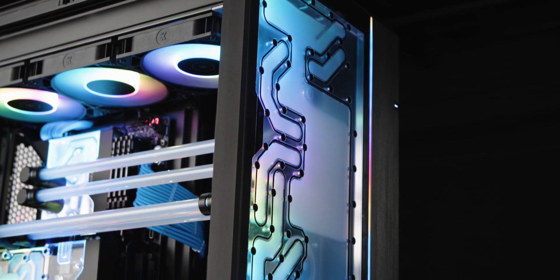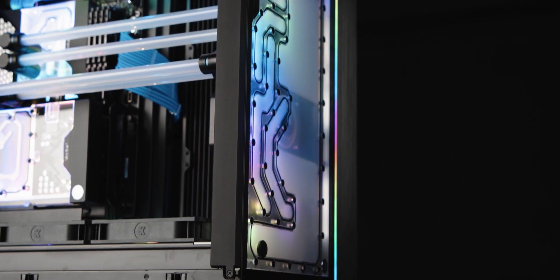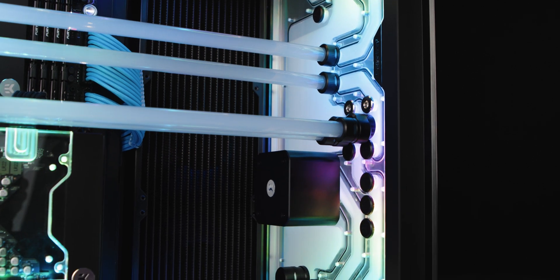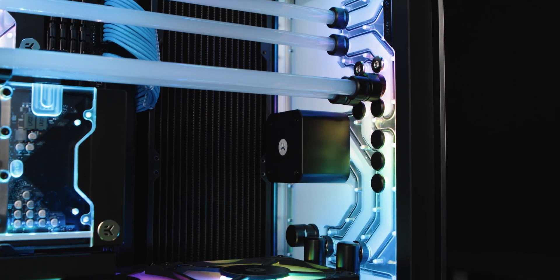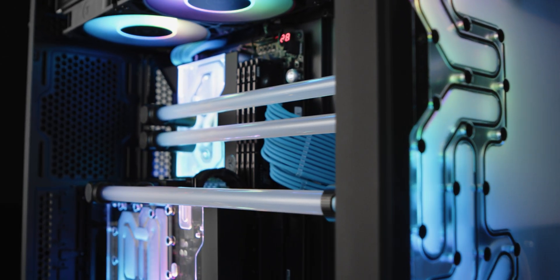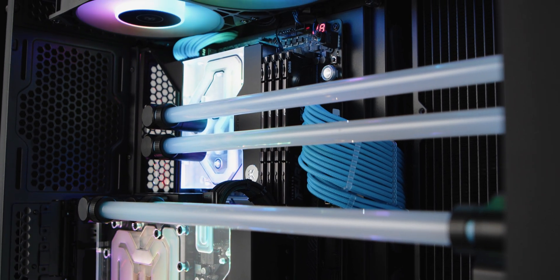Designed to offer unique aesthetics and ease of use, this advanced all-in-one waterway solution includes a D5 pump, a reservoir, a simple mounting mechanism, and multiple industry standard G1 quarter threaded inlets and outlets. The placement of these inlets and outlets is aligned to fit with other EK products to minimize the number of bends needed when building the loop. This distro plate also has 5 innovative push-in ports with female G1 quarter threaded adapters.